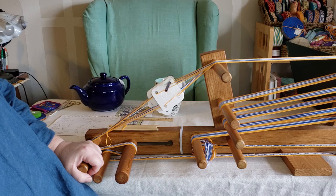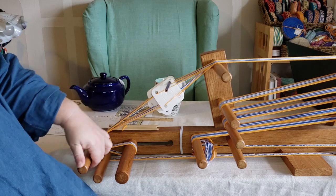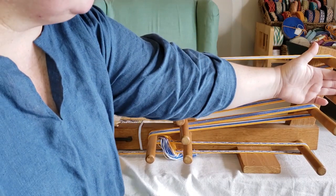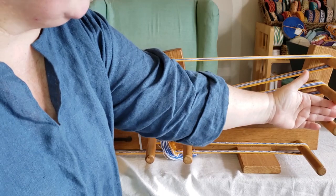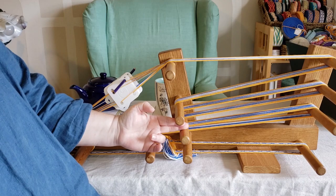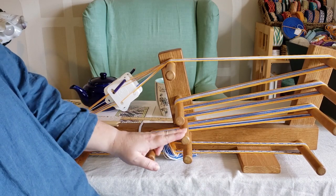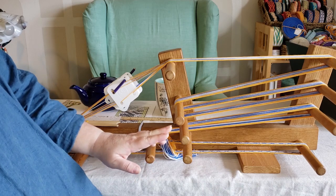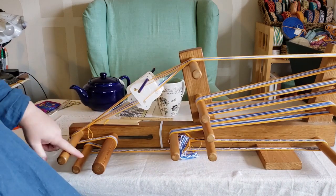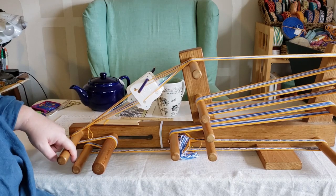A couple of things that I would change would be to leave a bigger space between the dowels. If you look at these back dowels, there's almost three fingers' worth of space between each one, which makes threading really easy in the back. Here, it's not even two fingers' width of space, and I crack my knuckles on these all the time. It makes it very difficult — same with this pair in the front, very close together makes it difficult to thread.